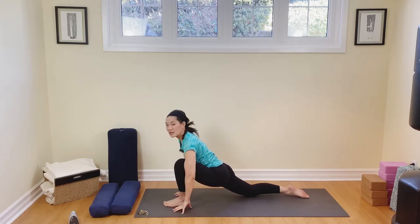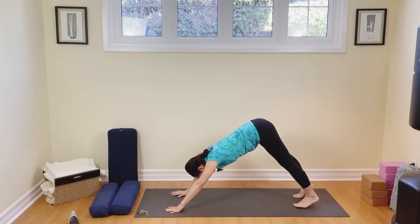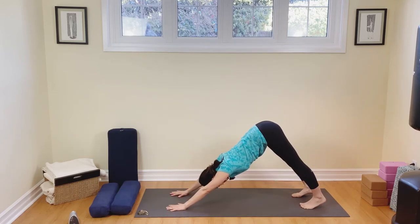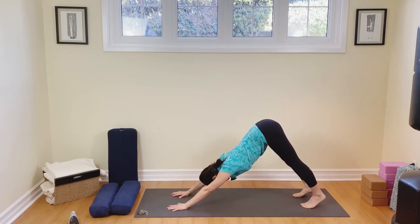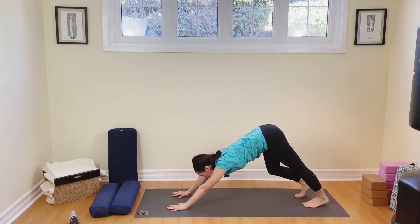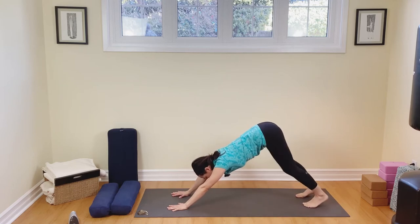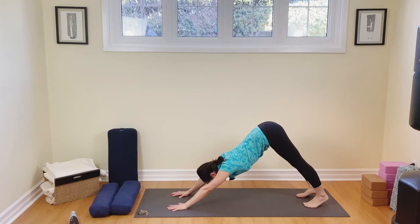Breathing in, chest up, tuck the back toes under, spread those fingers, step back — downward dog, please. Exhale out. Make it count. Engage the tops of your arms. Draw the belly in and up. Maybe you're still walking it out, maybe you're feeling a little stiff. There are no rules to how this downward dog really needs to be — you just need to be working on strengthening and stretching the whole body. Don't forget to breathe.